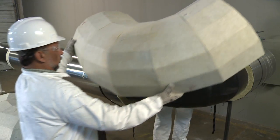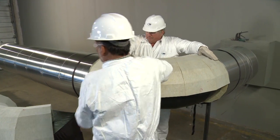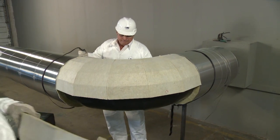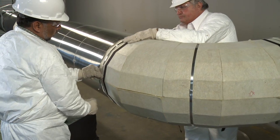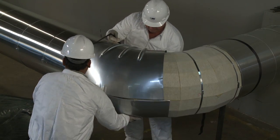Elbows are available from the IIG factory or can be field mitered. For this demonstration, we are using a factory-made elbow. It comes in two pieces, is placed on the pipe, and secured with wire or reinforced tape. A metal can is then applied and banded.